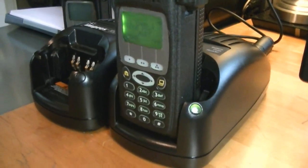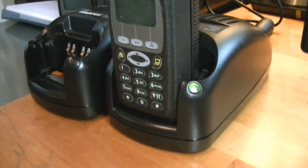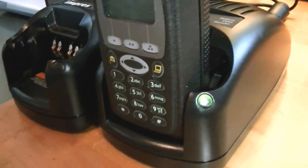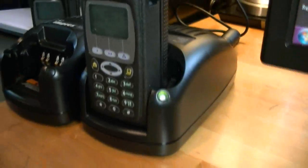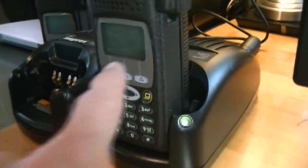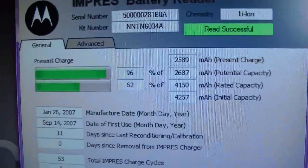If you've got a 3000 series and you don't have a meter on it, you can actually take your radio, set it in just like that, and read it from the computer. But the readings will not show on a 3000 series like they're showing right now on screen — you just won't get that information on a 3000. So if you want that kind of information, you've got to put it in the battery data reader.